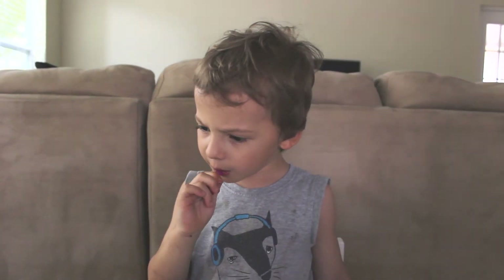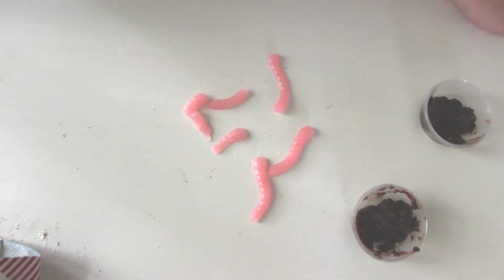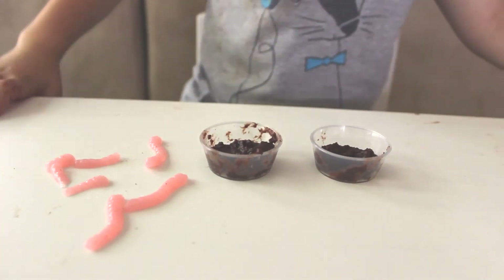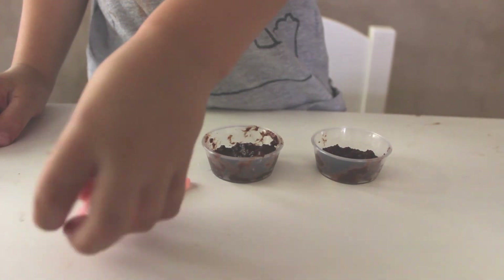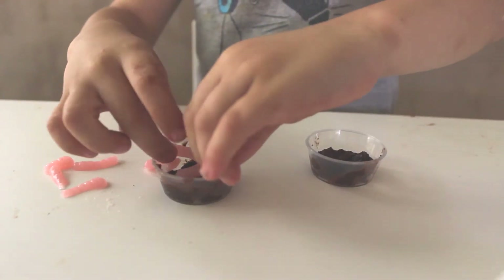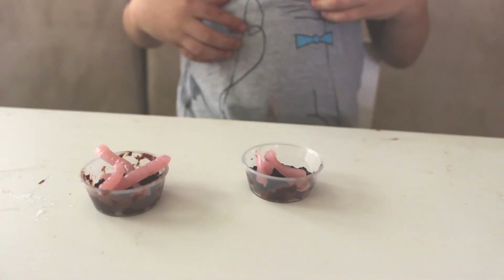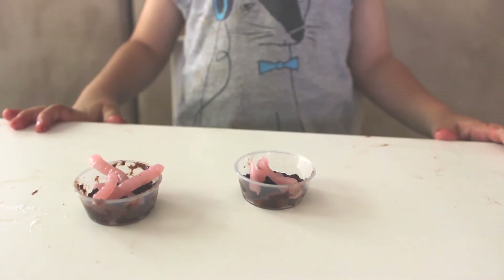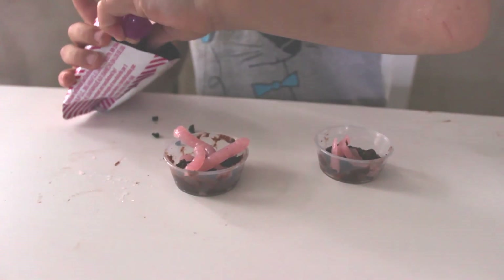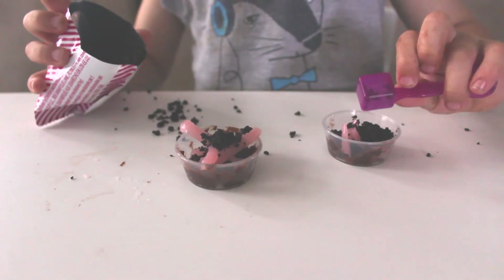Mmm. Is that good? Yeah. Look at the worms! Oh man. You know what, bud — although they're not green, that pink color is actually really cool, because that's actually the color of worms. Right? Now it's going to be some scoops — go ahead, just put some in the cups. Now we're going to put some chocolate crumbs on top. Use the scoop, bud.